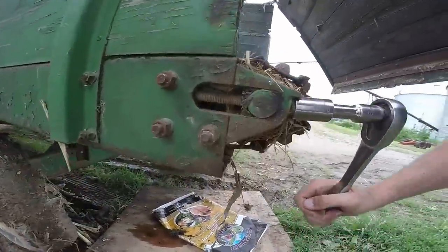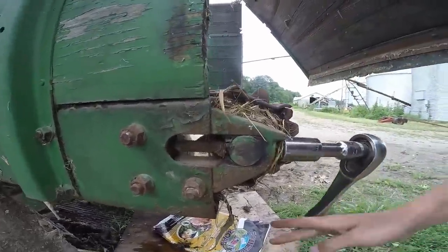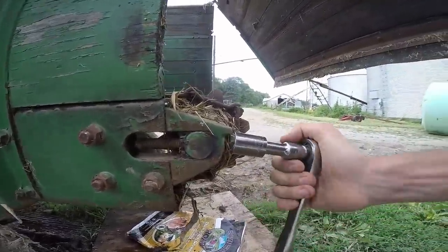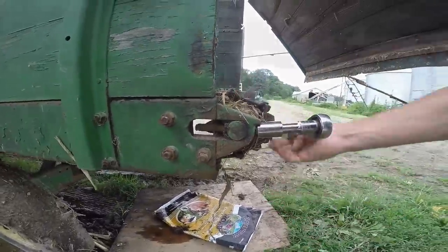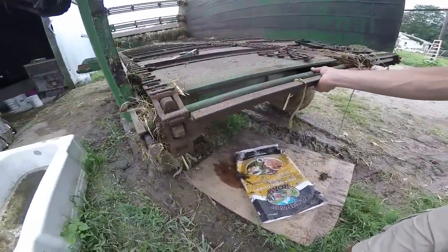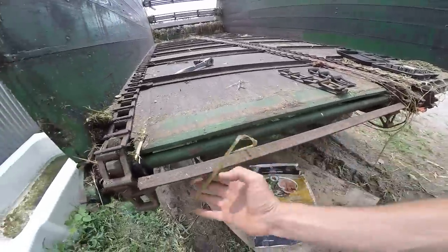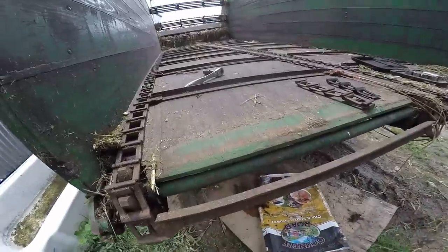Look at all that - look at how tight that is. There's no more adjustment for tightness. So that's why I should be able to take a whole link out once we get this patched back together. The bolt's all the way out, so we should be able to just push this in. Voila - lots of slack now. We're going to need that.